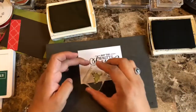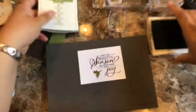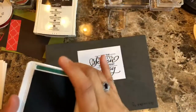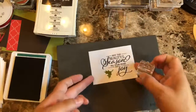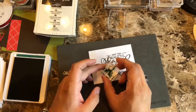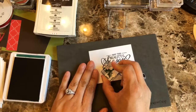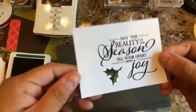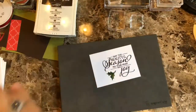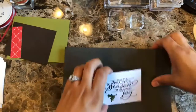I'll be closing the ink colors because I don't want to get colors all over the place. Then I'm going to use the detail of the leaves with Shaded Spruce, and I need to see where I'm stamping. I love that it's a photopolymer stamp so you can see through it — it kind of gives me a nice shadow effect. So gorgeous! And that's pretty much it for the stamping.